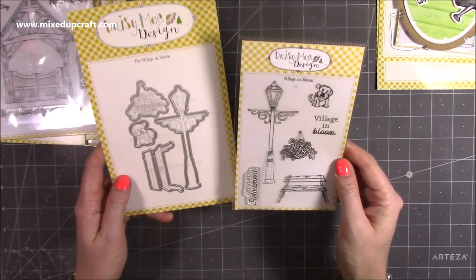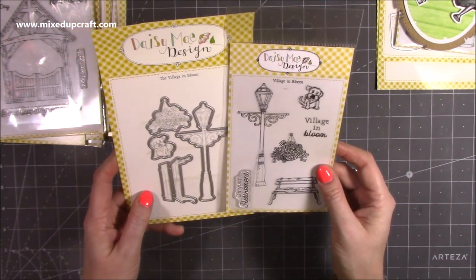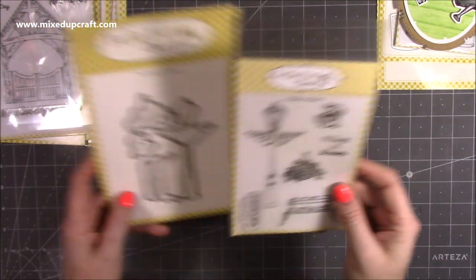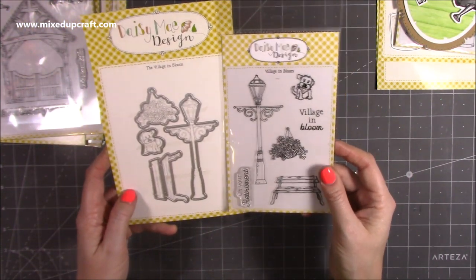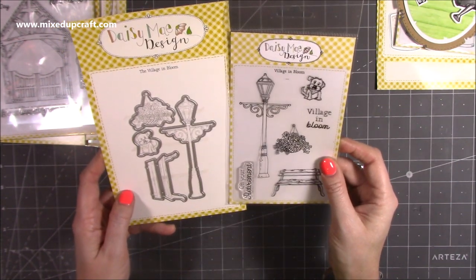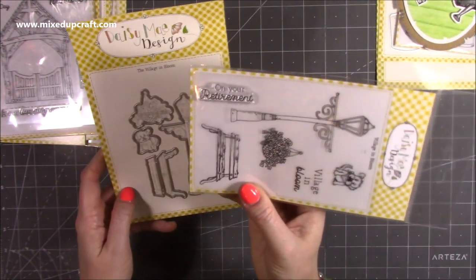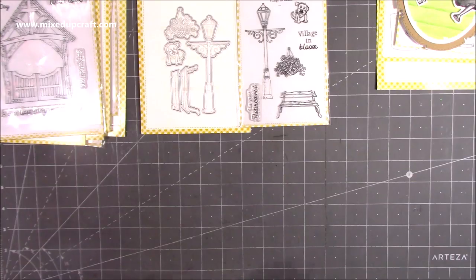And then we've got this one here, which is called Village in Bloom. I think this is really nice. I live near a village and they have a garden centre that sponsors the kind of street during the summer, and the hanging baskets and everything are just beautiful. When I saw Village in Bloom, I thought that's actually really nice to give to someone. You also have on your retirement on that one, and you could easily put a happy birthday and things like that.